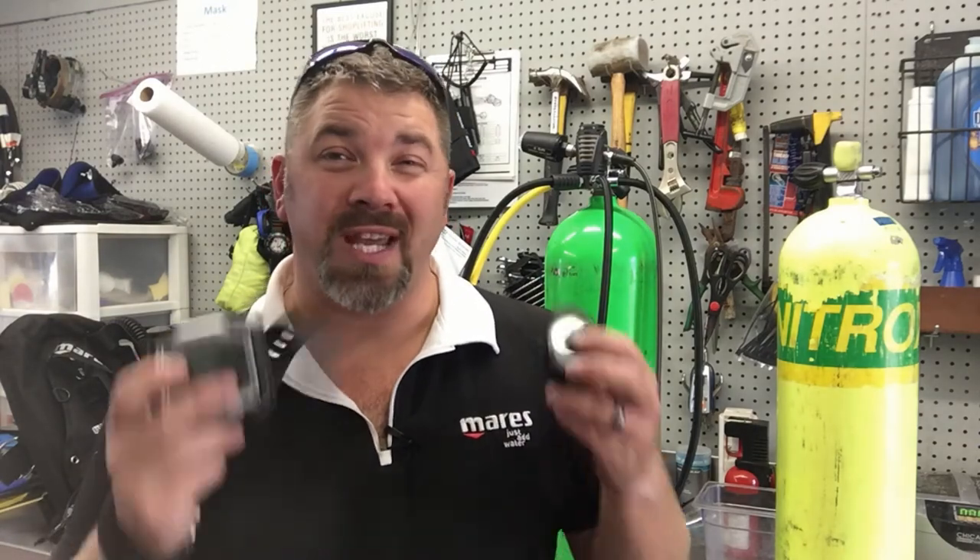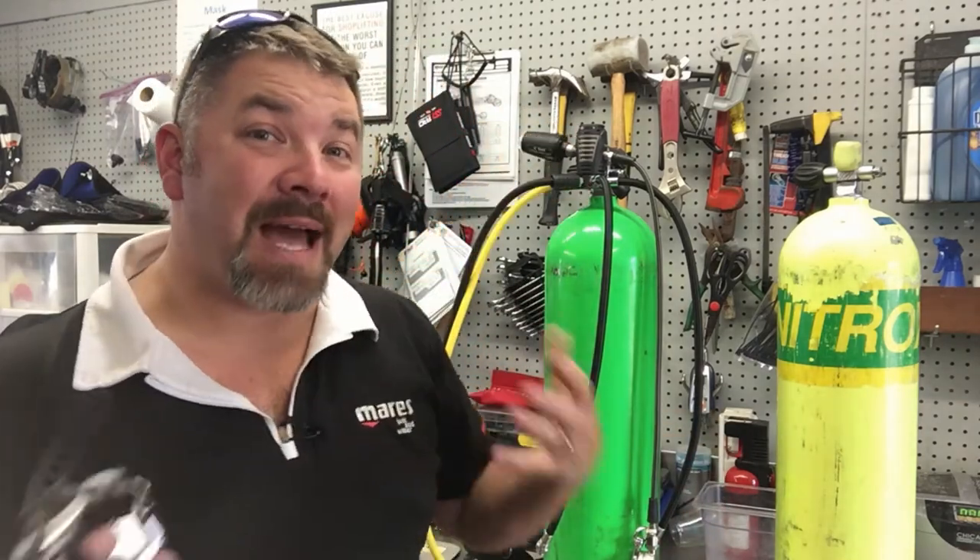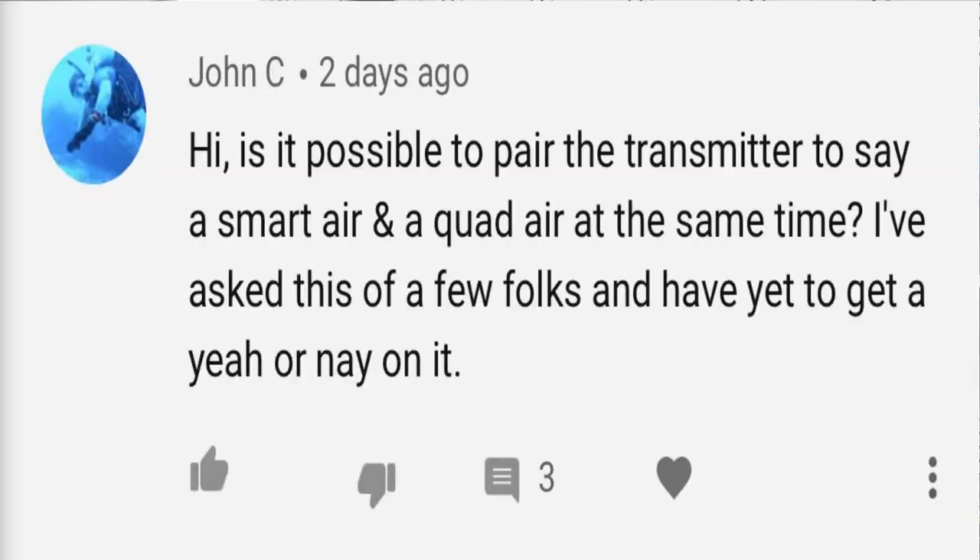What's up guys, this is Brian again from Lake Hickory Scuba Marina. Today's video we're going to take two different air integrated computers that connect to the same transmitter and see if we can get them both to read. The reason we're making this video is that John C commented on our channel asking if two Mares computers that read the same transmitter would both key in at the same time.